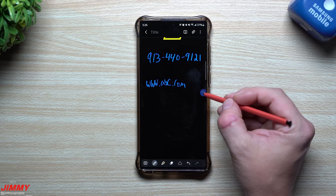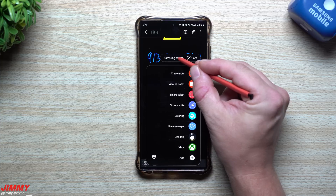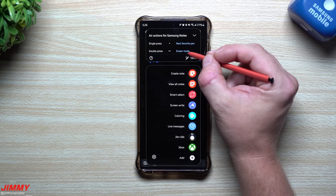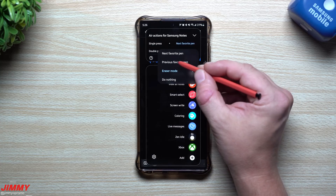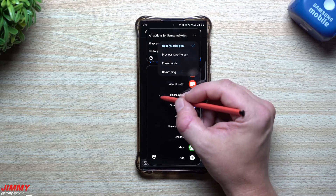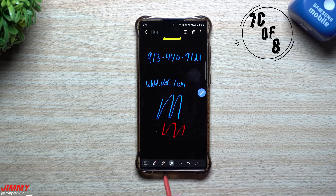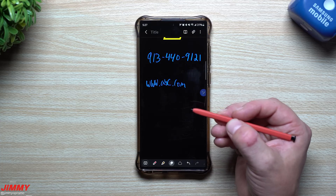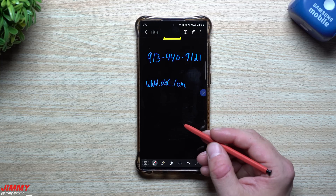To set this up in Samsung Notes, tap the S Pen settings icon at the top. Under Samsung Notes, single press will switch to your next favorite pen and double press will go into eraser mode. You can customize which action you prefer. So while working in notes: press once to change the pen, press twice to switch to eraser, or just press and hold for the eraser — two ways to use the eraser, and it's pretty convenient.